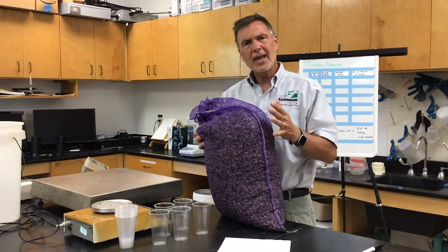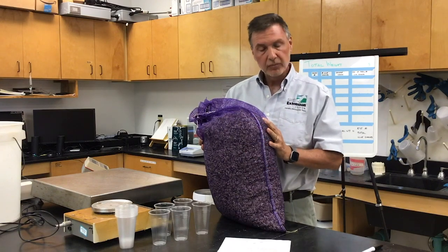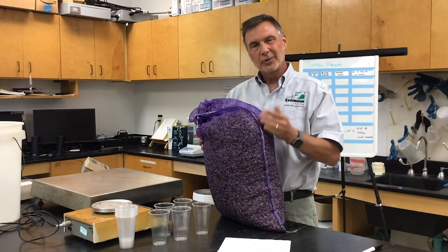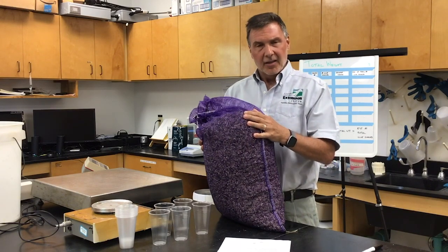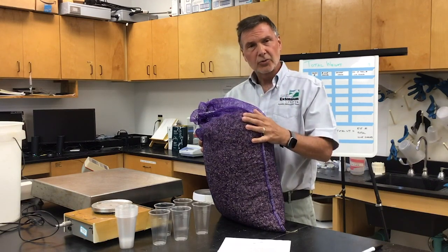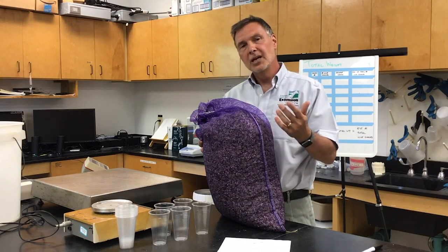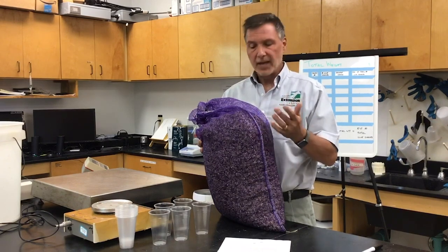We recommend that you go ahead and estimate the total number on your own. That's not because you're necessarily doubting what the seed supplier is doing, but we want to make sure that you have an accurate inventory from the start. So we're going to show you the weighing method. There are other methods: splitting, wet pack volume, and volumetric displacement — which we often use at the lab when doing studies requiring a great deal of precision. But the method we recommend that most people use is the weighing method.